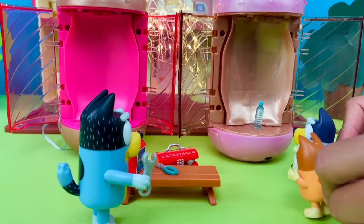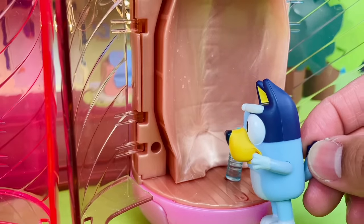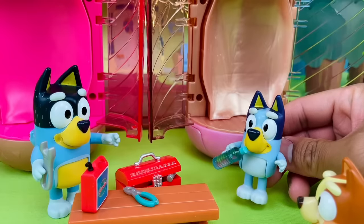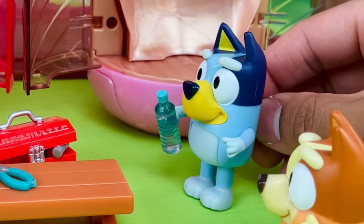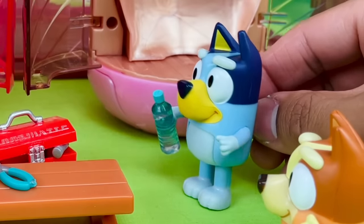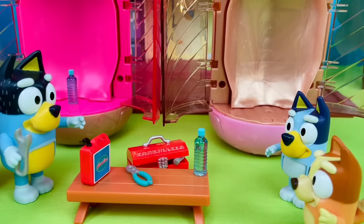Oh wow, that's amazing. Let me see if it's real water. Mmm. It tastes like real water to me. It's good. Too right. Finally I got this thing to work.